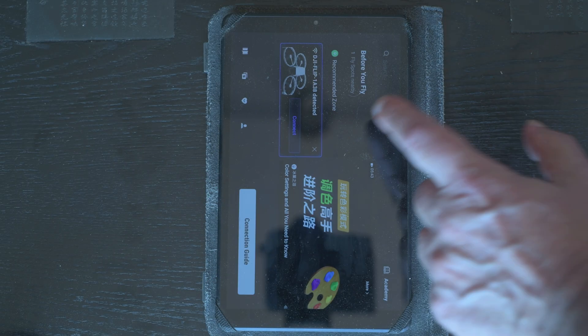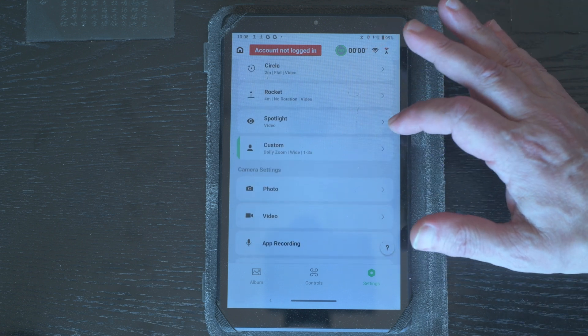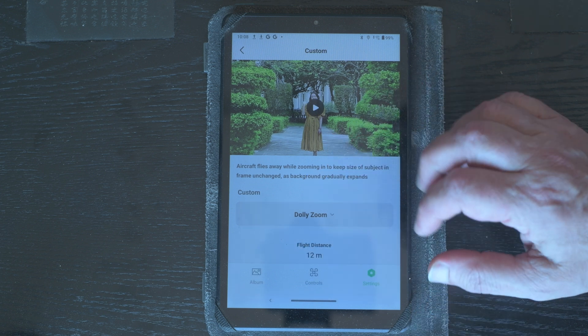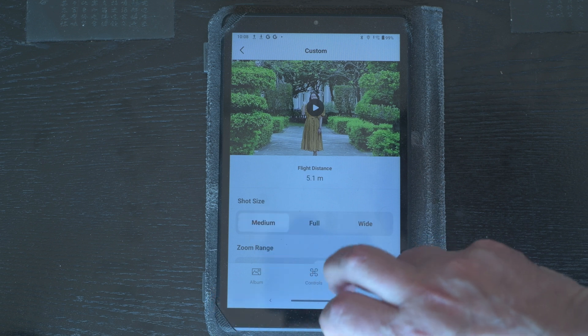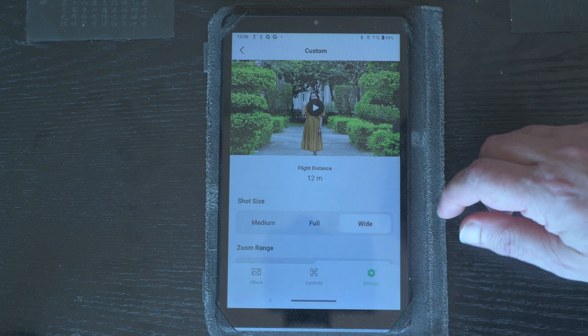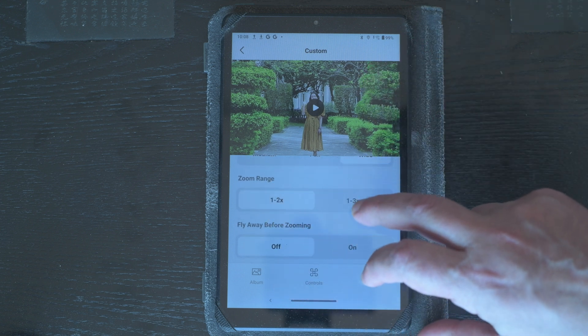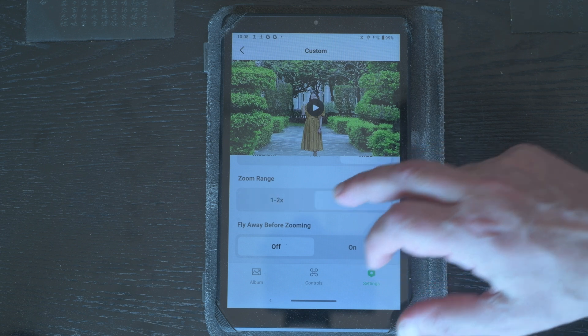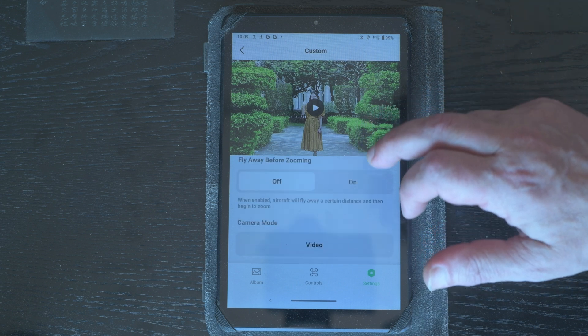The target must be a person, so this feature is limited to vlogging. The effect is well implemented, with the background warping nicely, although the resulting clip is quite short. More options are available when using a smartphone or tablet to control the Flip. After connecting the remote device, tap on settings to access the list of snapshots — the last one is 'Custom', where you can select 'Dolly Zoom'. You can choose medium, full, or wide for short sides, with flight distances of 5.1, 9, and 12 meters. The zoom range can be set to 1–2x or 1–3x; the second option gives a stronger effect but with a noticeable loss of resolution, so sticking to the first is recommended.